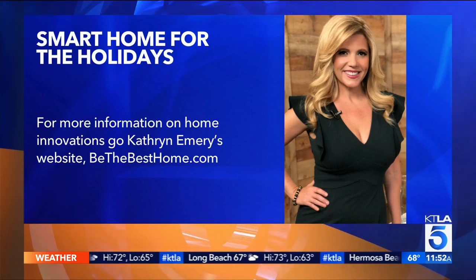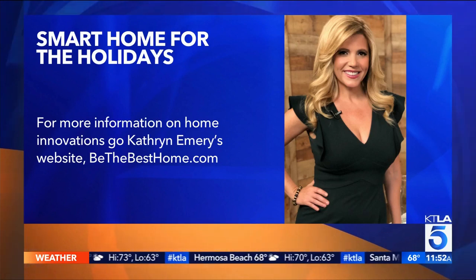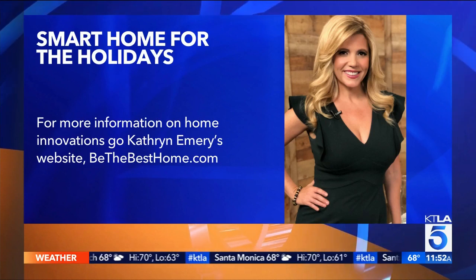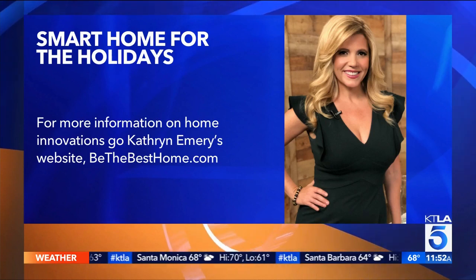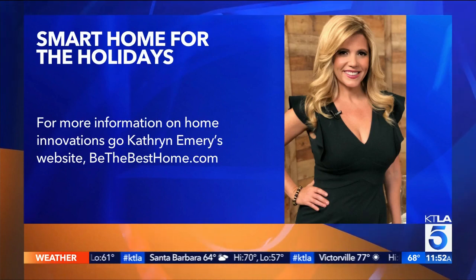Happy upcoming holiday season. I'm sure we'll see more of you. Have a great day. People can go to bethebesthome.com if they want to check out any of this cool stuff. Thank you guys for having me as always. I think the light bulb was my favorite — cool stuff that you can control from the app. You wouldn't even need it just for the holidays; if you want to throw a soiree, red light, blue light — for the Dodgers! Still to come this morning, an unlikely pair goes viral just in time for Halloween.